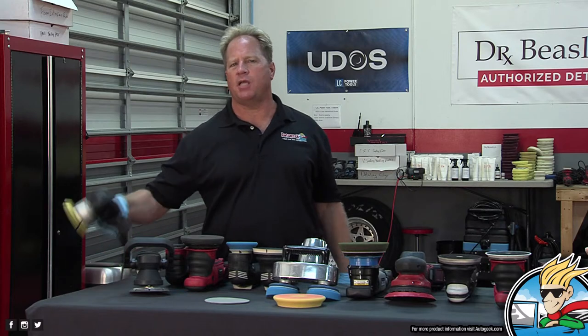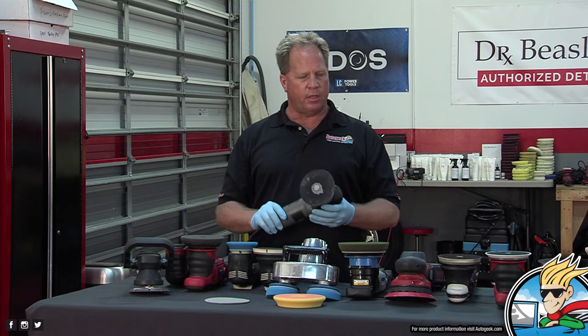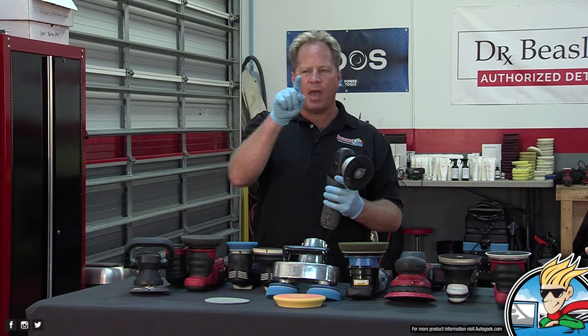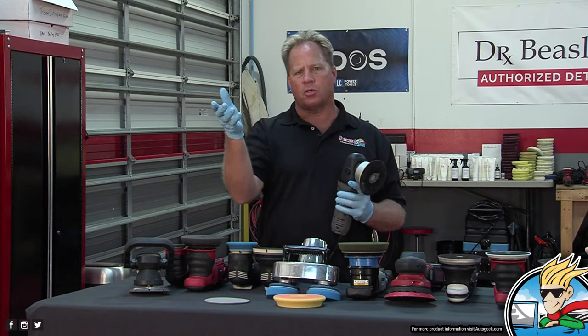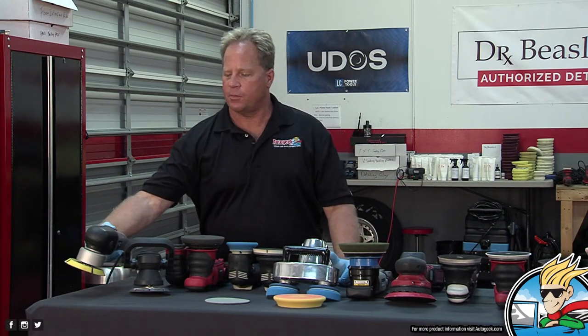This is an 8-millimeter wood sander. As the pad spins in a circle, it's making another circle inside that circle, and the diameter of that circle is 8 millimeters — roughly 5/16 of an inch. It's very small. So that's the Porter Cable.